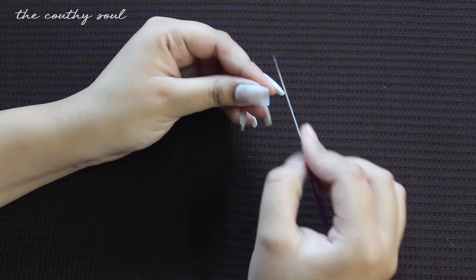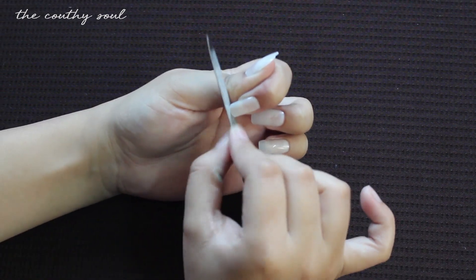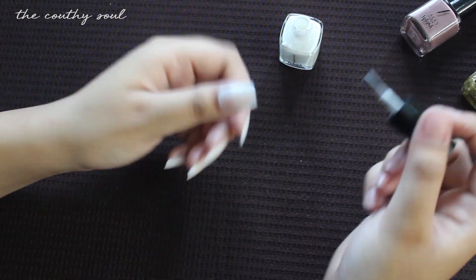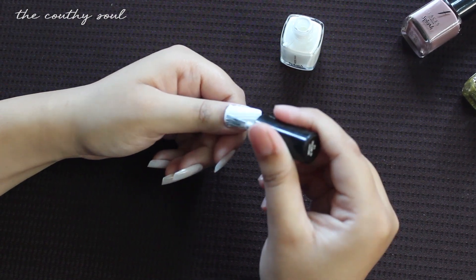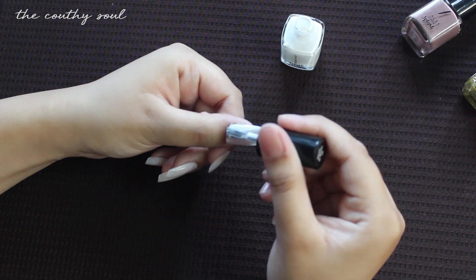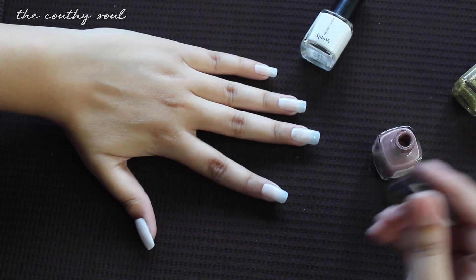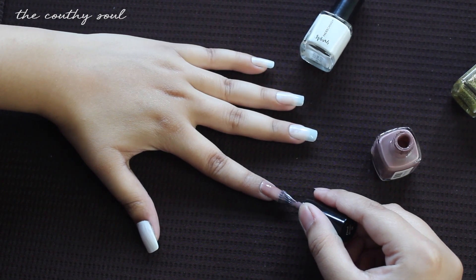Once they've dried up you can cut them if they're too long and then shape them. I decided to do the box shape — you can try out any shape you want. Finally I'll be painting my nails. I'll start by painting my thumbnail white, applying double coats. Next I'll be using the color Floral Dream, which is a very light shade of pink, and I'll be applying it on the rest of my nails.